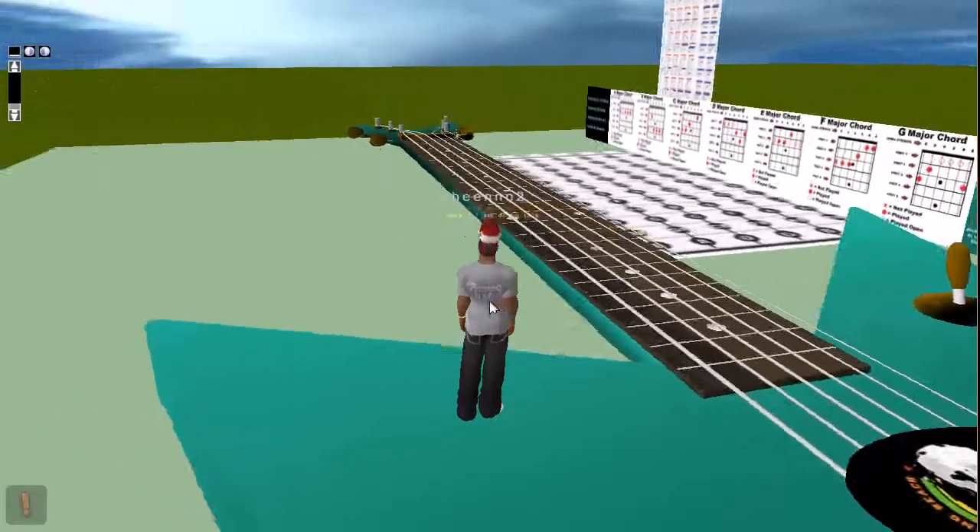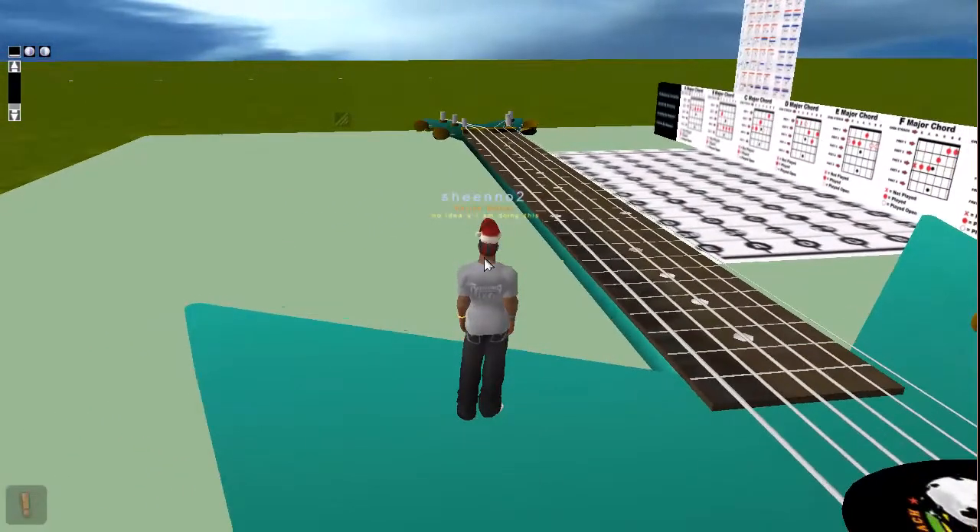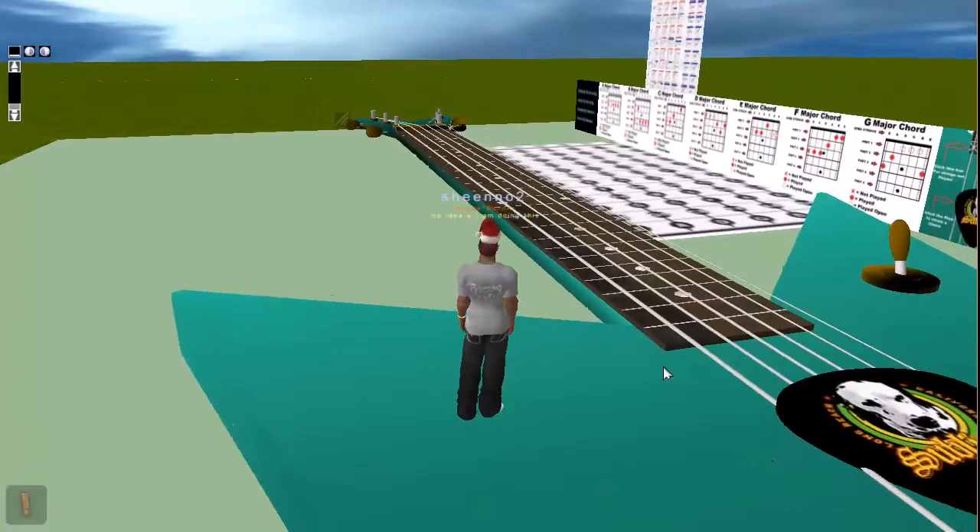Hello guys, it's Shane from Kineva and I'm just doing our quick showcase video. This time it's the working guitar.